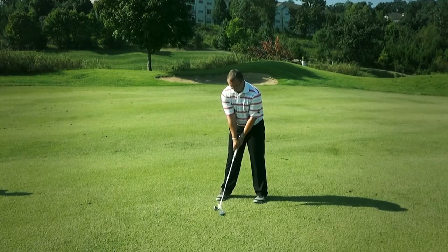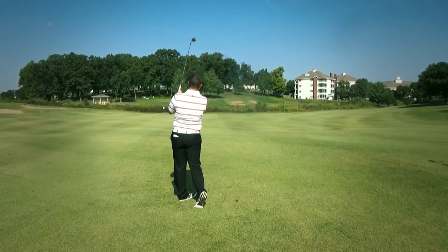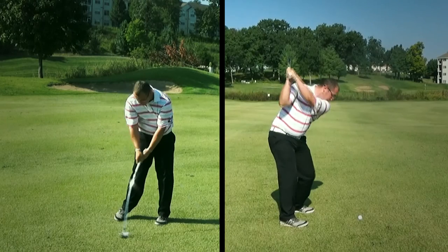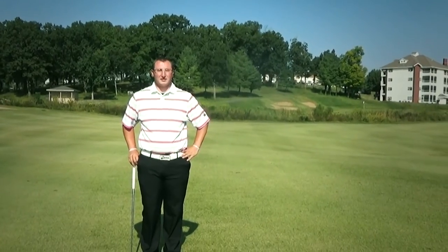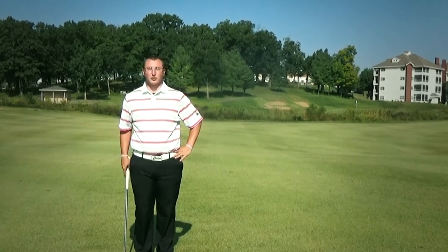Let's see how this works out. That is how to compress a golf ball. Use that drill next time you're on the driving range to compress that golf ball, and use those tips to improve your game and shoot lower scores.